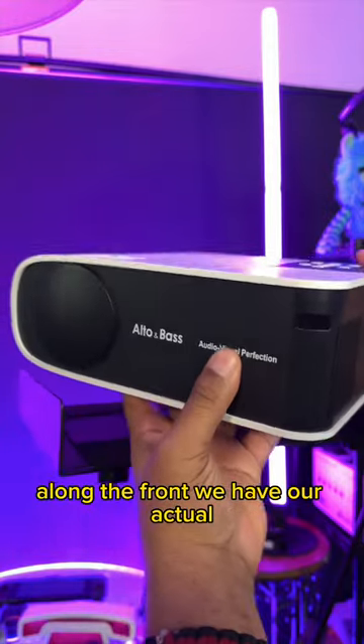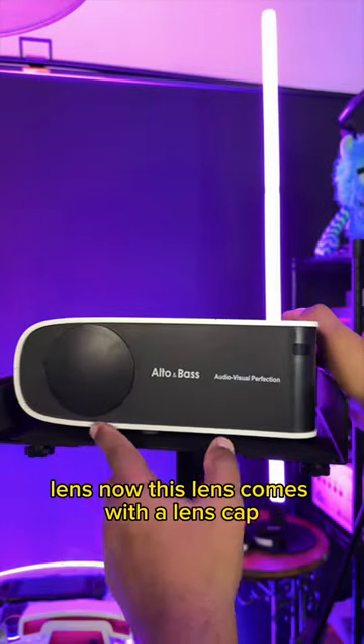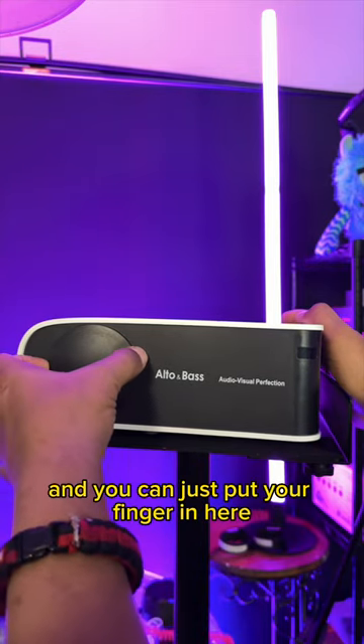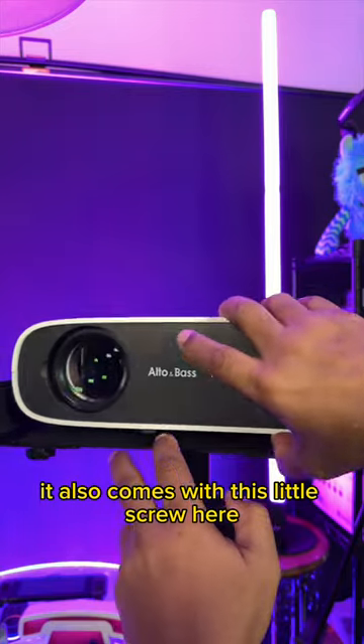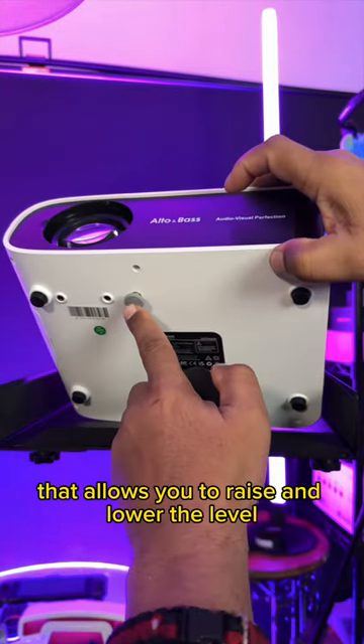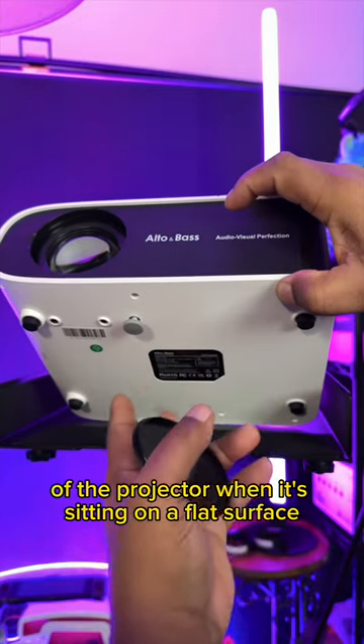Along the front, we have our actual lens. Now this lens comes with a lens cap — I do like that. You can just put your finger in here and just kind of pop that out. It also comes with this little screw here that allows you to raise and lower the level of the projector when it's sitting on a flat surface.